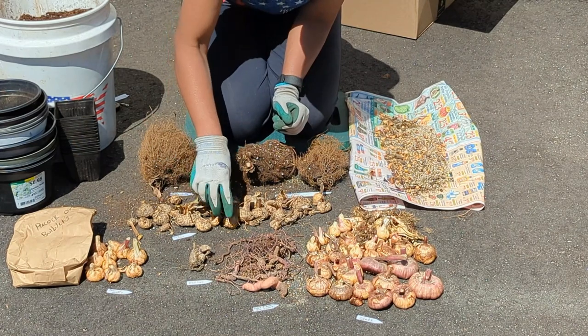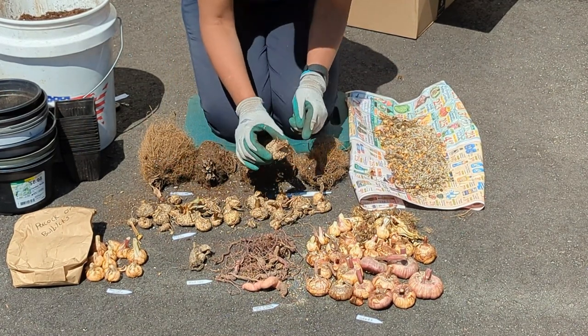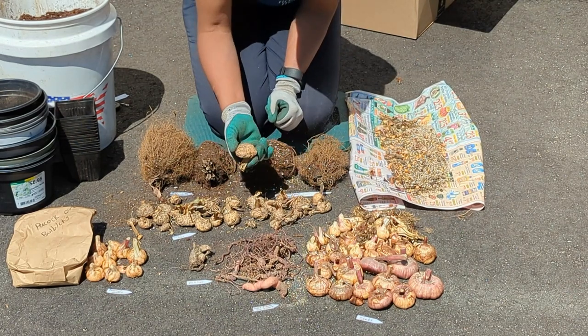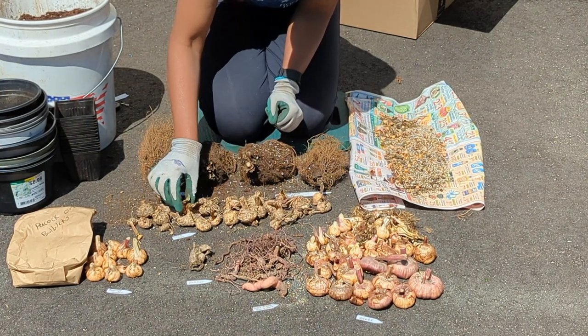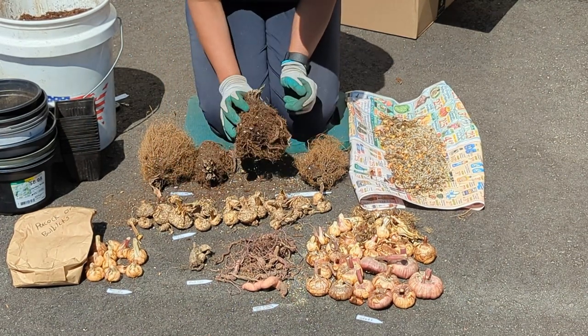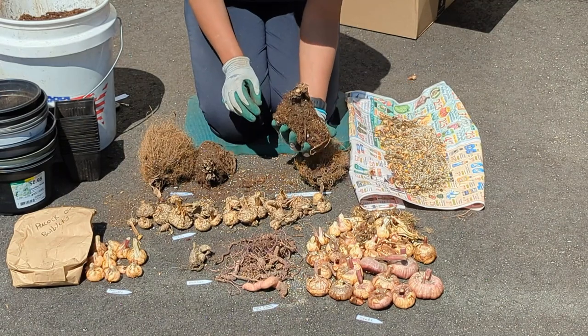Same with the calla lilies — I left the stalks on, so it's pretty obvious which end is which. But if you didn't have a stalk on it, then it's a little bit harder to tell. A lot of times you just want to look for the growth points, and if they're starting to sprout you should be able to see it. And the artichoke — it's pretty obvious. You can see the roots are on the bottom, so it gets planted like this.